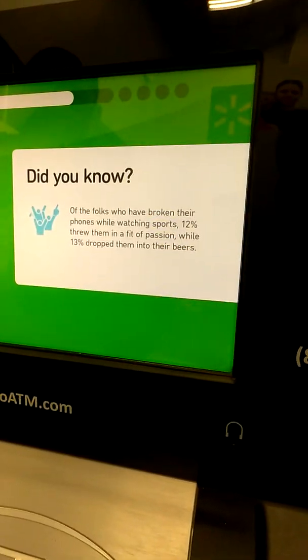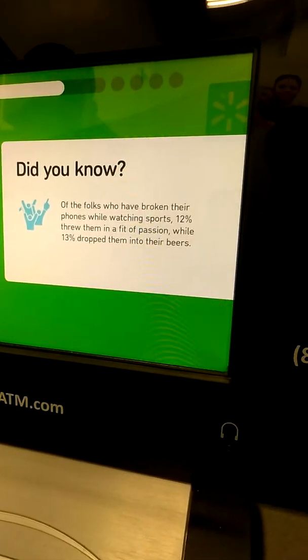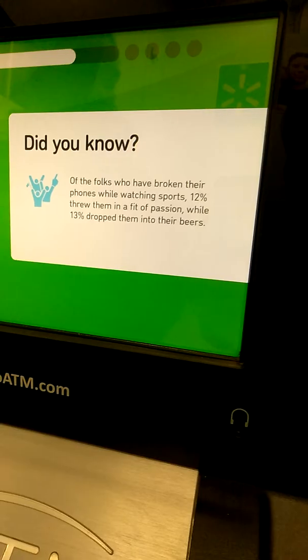Did you know, of the folks who have broken their phones while watching sports, 12% threw them in a fit of passion, while 30% dropped them into their beers.